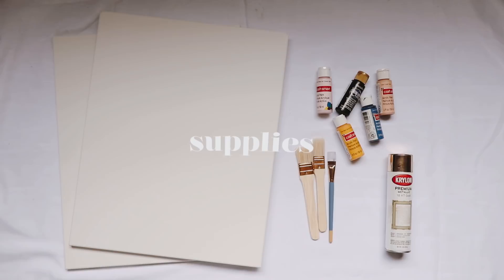This first project is one you really can't mess up. All you're going to need is some canvases, paint, and a paintbrush. It's pretty self-explanatory and easy. I got these canvases in a pack of three for like $12 at Michael's and I used two of them.